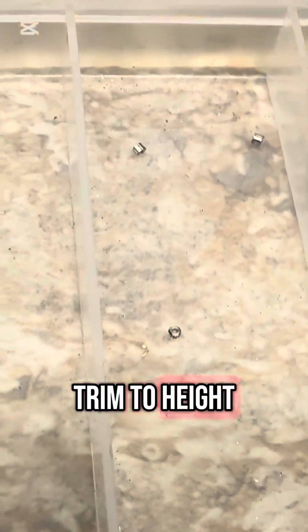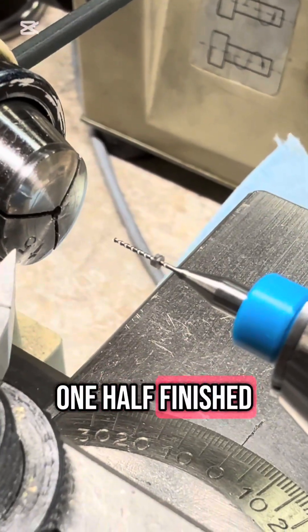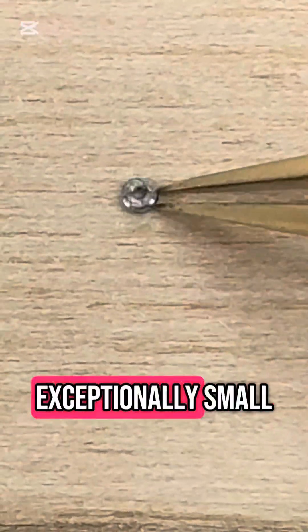I have one weight trimmed to height, two untouched, and one half finished. I've got one weight turned down to the right thickness and trimmed to 0.55. These weights are exceptionally small.